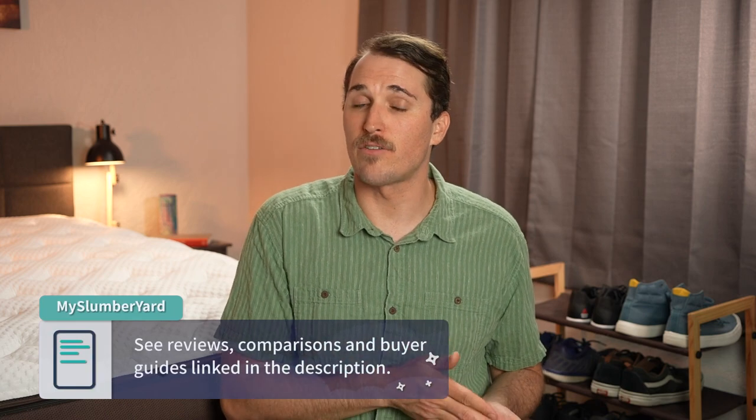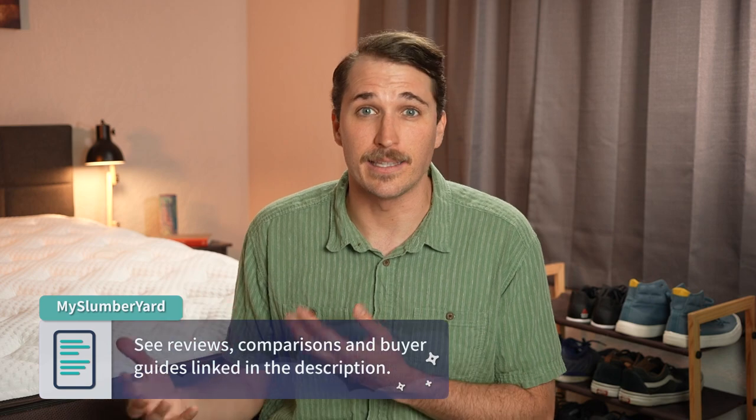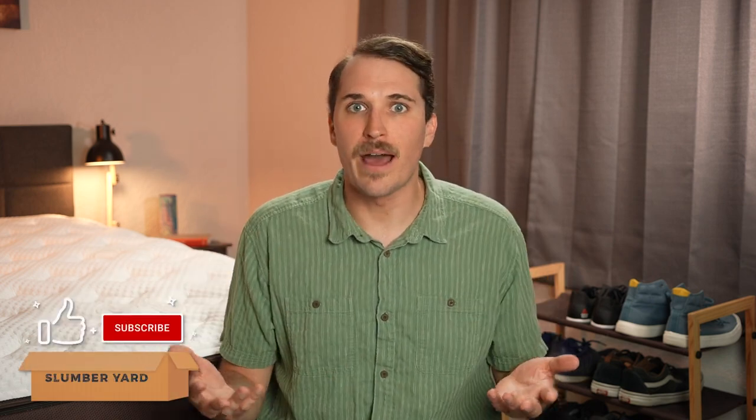We'd love to hear from you. If you need any more information about this new line from Helix, check below in the description for more helpful content and related links. If you enjoyed this video, click the like button, share this video around, and subscribe to the Slumberyard for so much more. I'm JD with the Slumberyard — hopefully you're doing well out there and we helped educate you on this new mattress today. Sleep right, sleep tight. We'll see you next time.